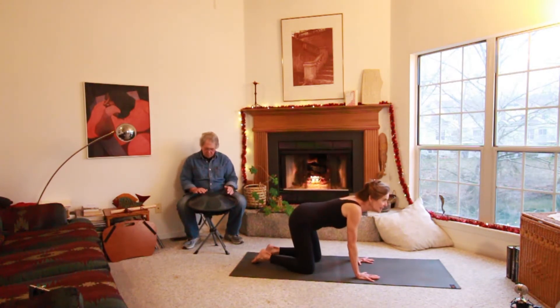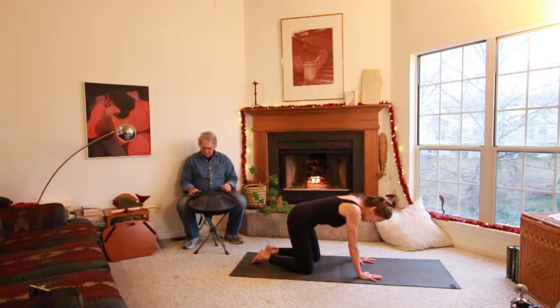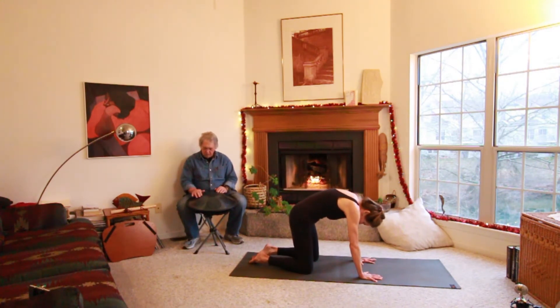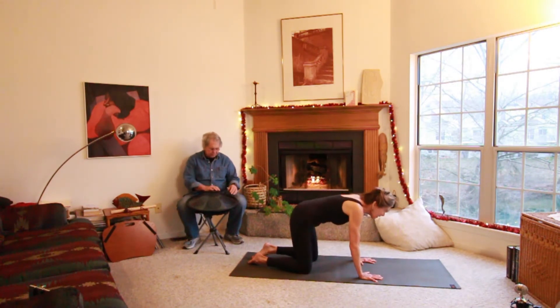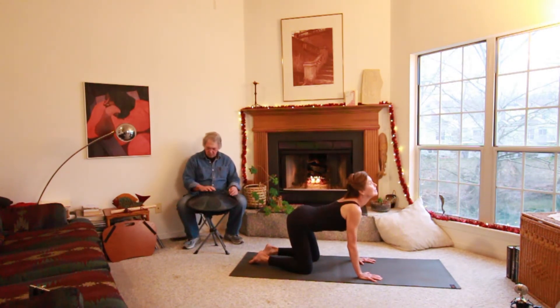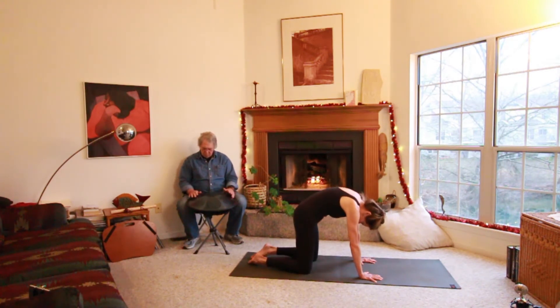Get on your hands and knees and you're going to look up. Breathing in, take a little arch down in your back, and then press on your hands and knees and look down and arch your back up, stretching like a cat. Good, let's do it again. Breathe in and look up, and breathe out and look down. Press on those hands and knees.